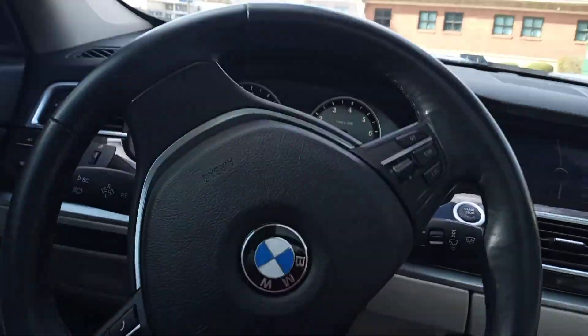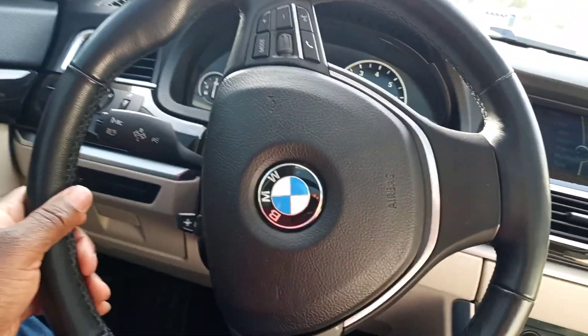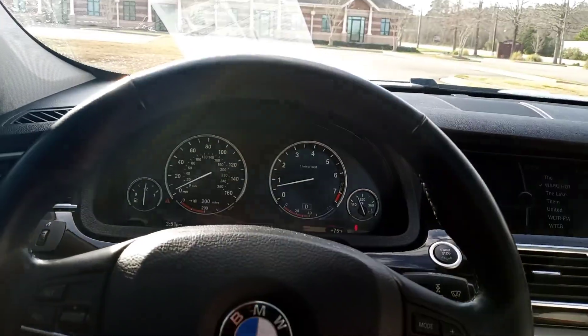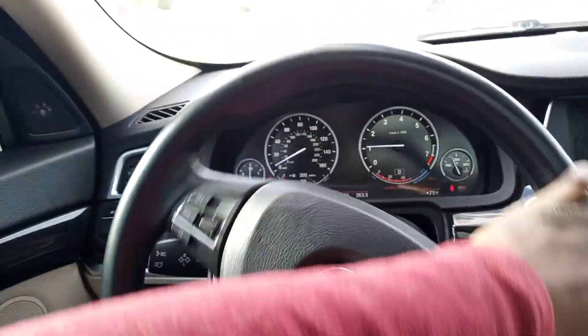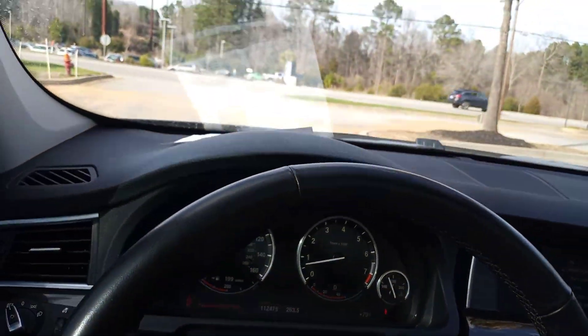Let me see if the seatbelt thing will come on. That seatbelt chime goes off like no other and it will not cut off until you put on your seatbelt. It will ding the whole entire time until you buckle up.